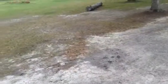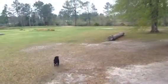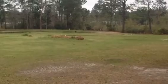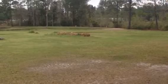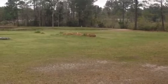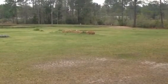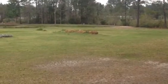Drop that. Go get the next one. Sit. Here. Sit. Get back. Good job, buddy.